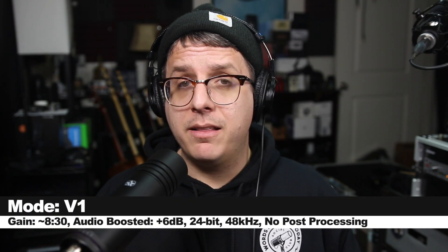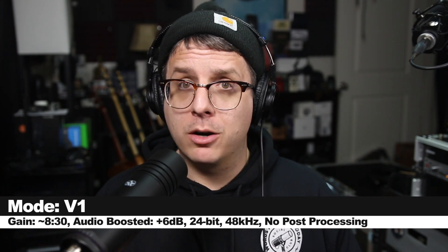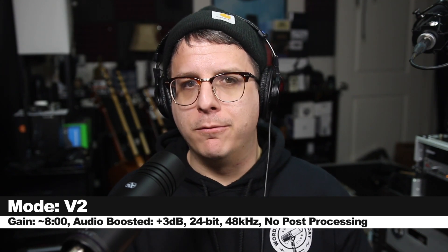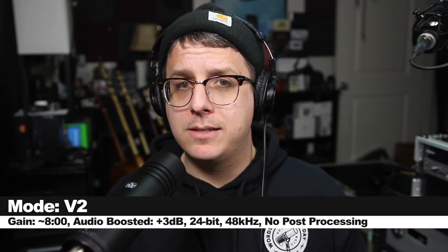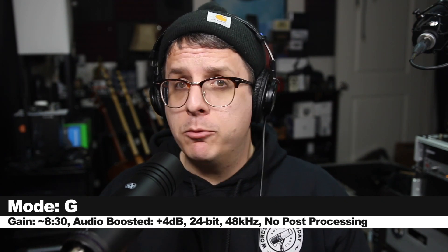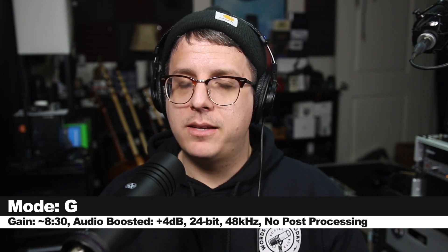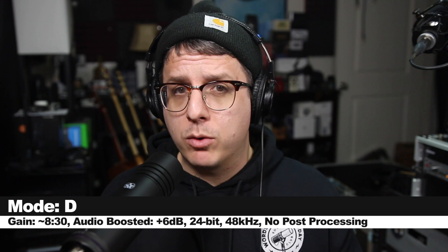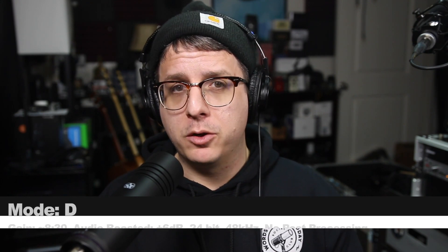Up until this point, I've been speaking into the Aston Stealth on the V1 setting, which is made for male voices. Now I've switched over to the V2 setting, which is made for female voices, and I did notice immediately that there was a big bump in the gain on this setting. Now I am on the G setting, which is made for guitar, so I don't imagine it will sound too good for my voice. And now I am on the D or the dark setting, which is intended to emulate a ribbon microphone, so it should be a lot darker.